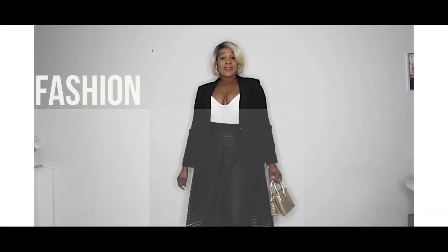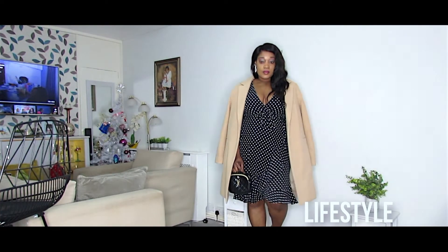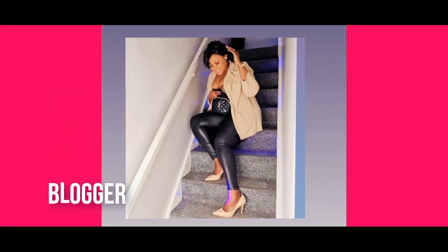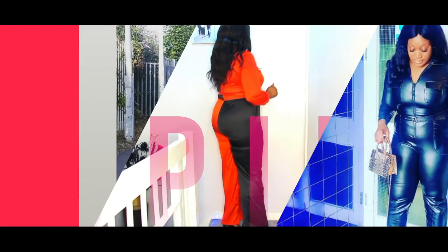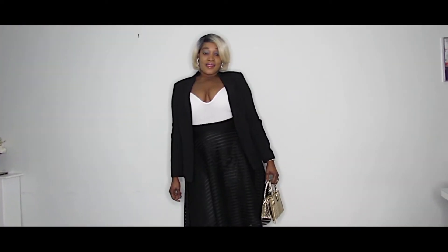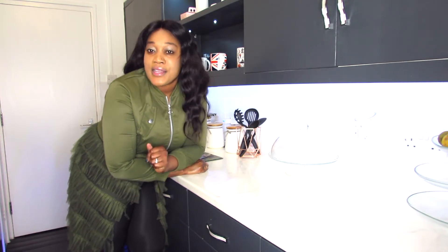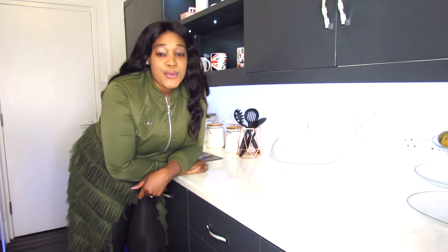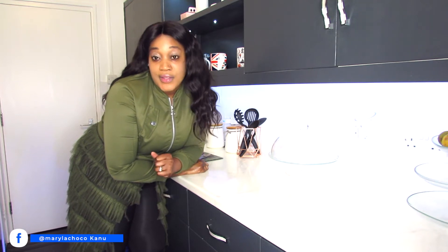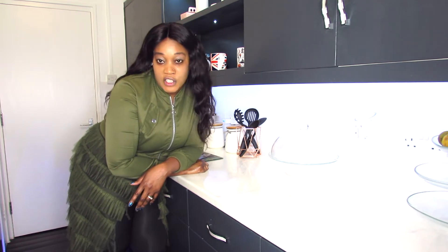Hey guys, I finally finished cooking my food! Hi my beautiful people, how are you guys doing today? So today I will be making videos for you guys, and today it will be my first time doing a mukbang video on my channel.